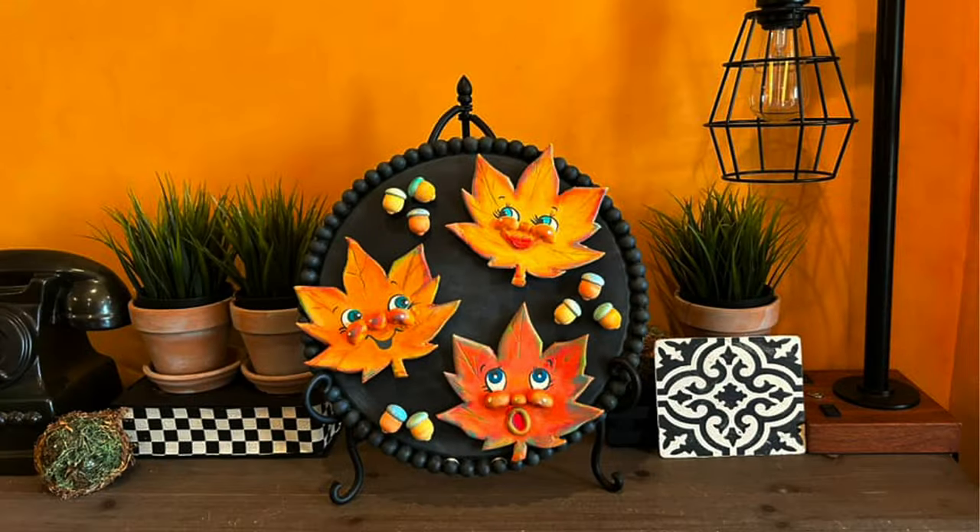Autumn is right around the corner. That means beautiful, vibrant, falling leaves. Welcome to Up On Light DIY. I'm Monica. Thanks for joining me.